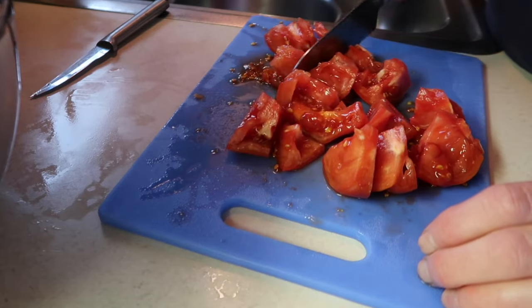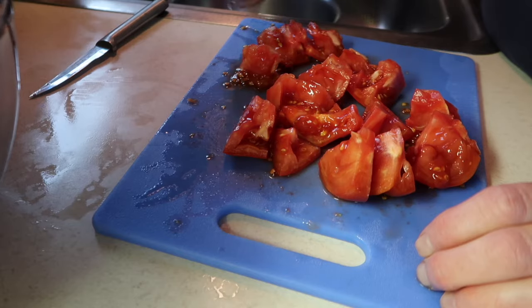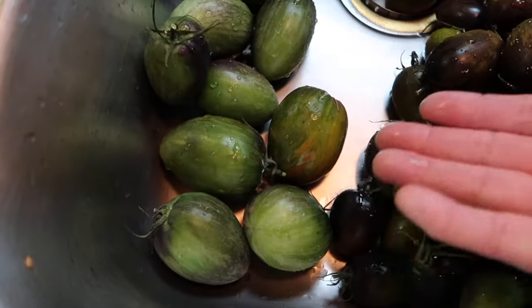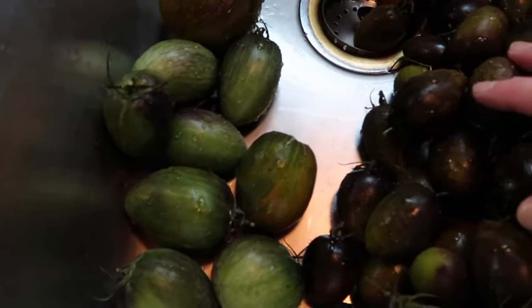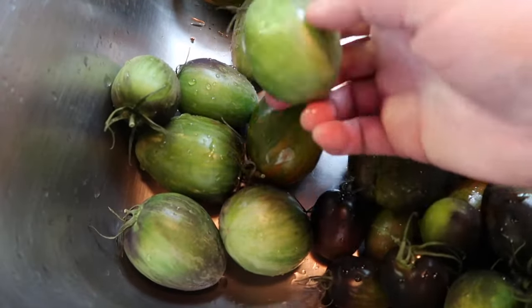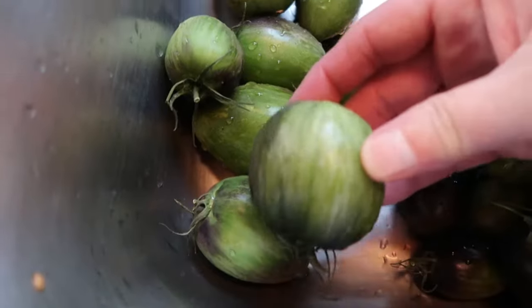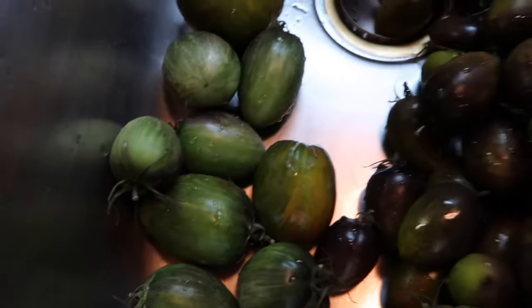The reason I cut them into chunks is so that if there are any hidden bad spots I will be able to find them right away. I also have some Brad's Atomic Grape tomatoes and some others that were a different variety that grew off of one plant — I don't know what they are, they're not the atomic grapes. They're very much a green tomato but these are ripe. Some of them got really big and crossed with the atomics. They're soft, so I know they're all ripe and okay to eat.